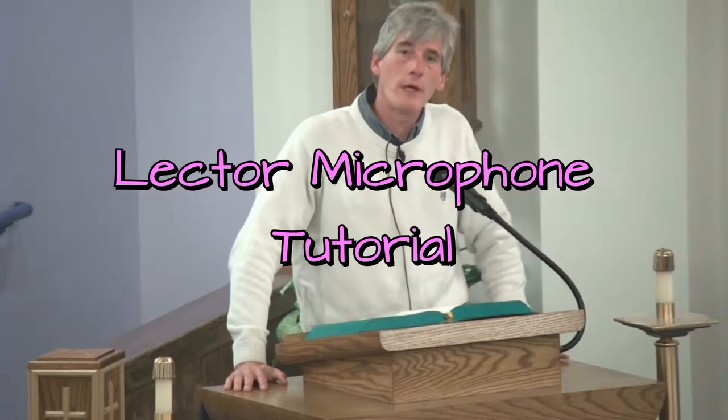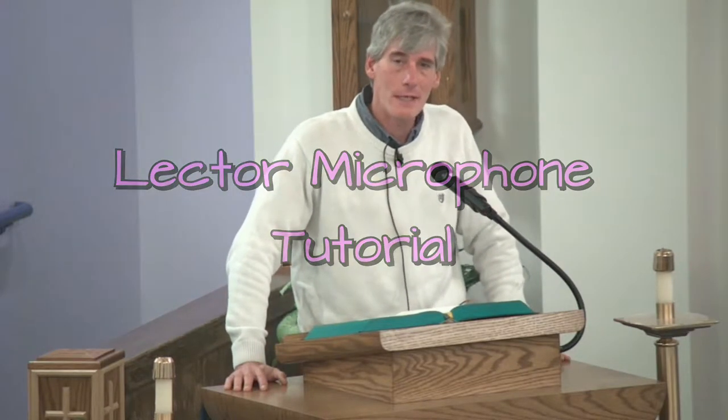Hi, this is a quick tutorial for lectors and canters on properly placing the microphones during Mass, before your reading, as well as bringing the microphone out of the charger and returning the microphones to the charger both before and after Mass. Just a quick tutorial, please watch.